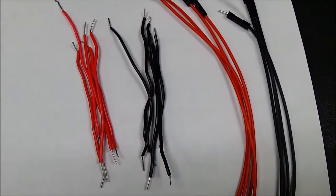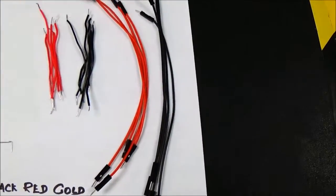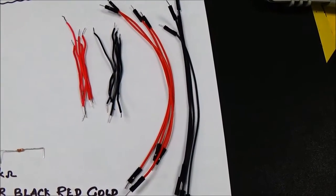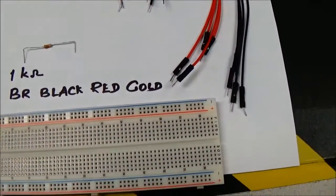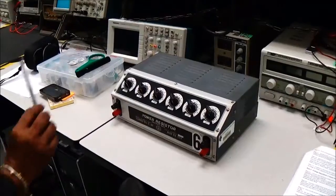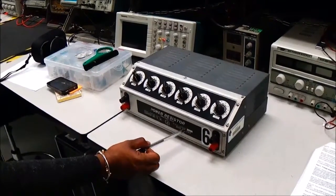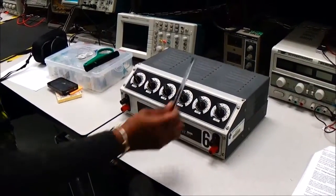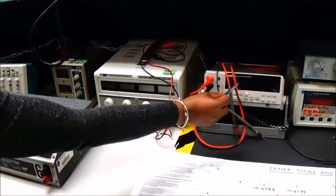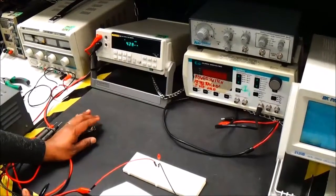We're going to need some wires — either neatly stripped wires or breadboard connection wires available in the market. We're going to use the breadboard we regularly use for our labs, along with a power resistor, a variable resistor, a DC power supply, and a digital multimeter.